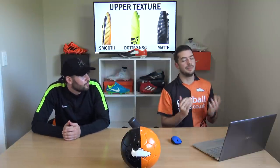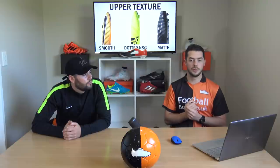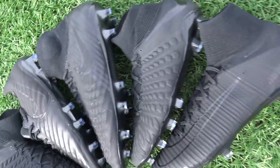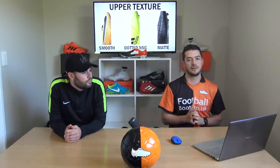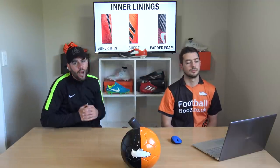Now we've got that finishing surface layer — the upper texture. We've got smooth, like on the Vapor 11; dotted NSG, like on the X17+ Pure Speed, which is slightly rougher than smooth; and a matte finish, seen on the Academy Pack boots by Nike Football. I rate the matte finish very highly — it provides a bit of both between smooth and dotted NSG. Dotted NSG is just too grippy for me, so I'm going with the matte finish of the Academy Pack Nike boots.